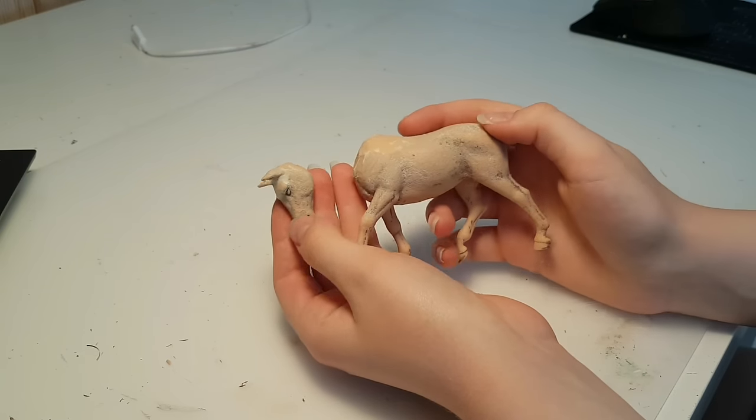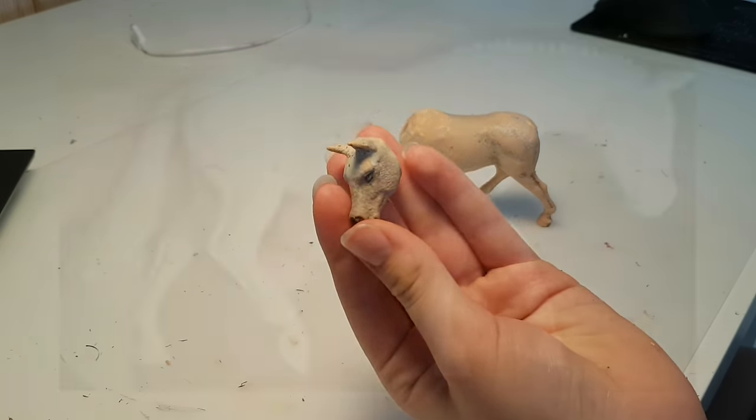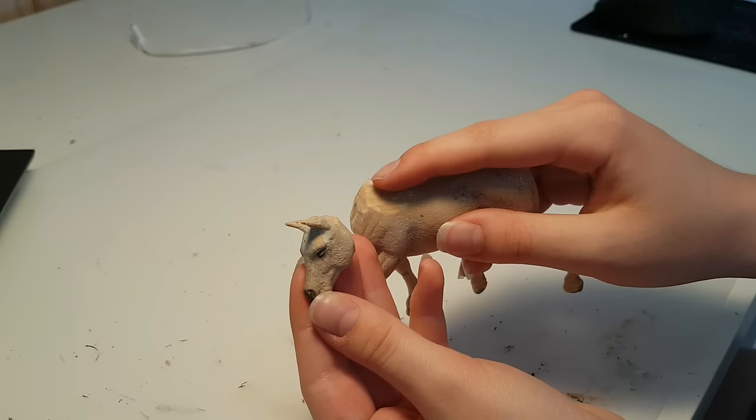So this is the base I'm working with. This girl was originally customized to be a walking hunter pony, but I gave up on her about a year ago. When I came back to her, her sculpting was severely outdated, so let's make something new of her.